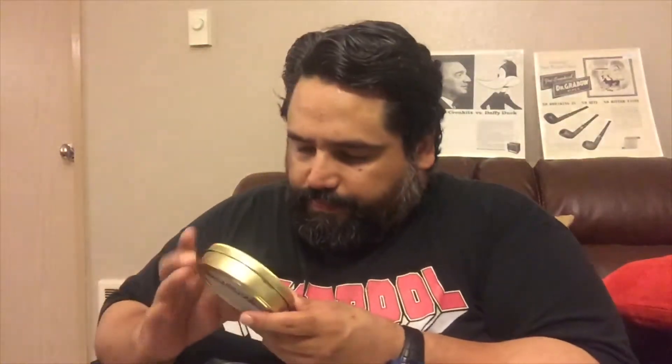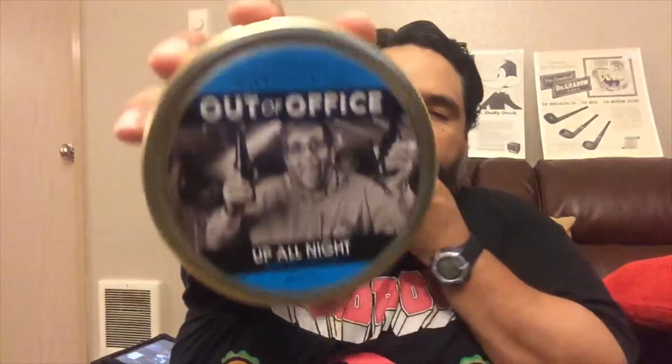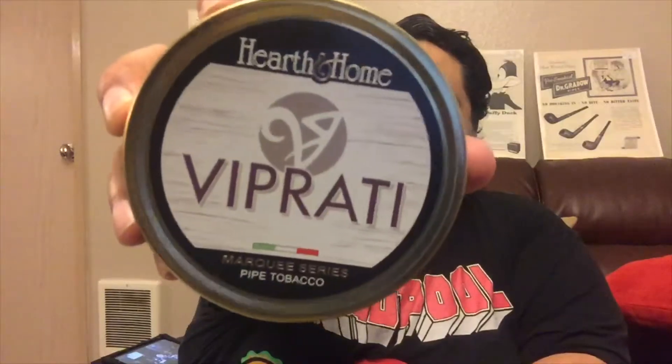Let's look at the tobaccos. A tin of Piper's Cigars 'Out of Office' — how cool is that! And here's more Stanwell tobacco: Stanwell Classic. My favorite Stanwell so far has been Stanwell Melange, so I'll try the Classic one as soon as possible.